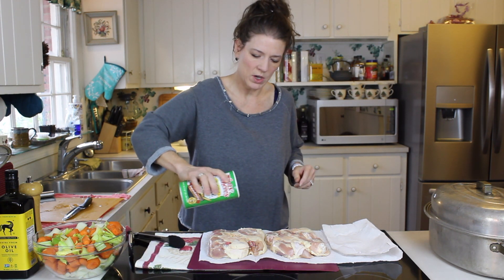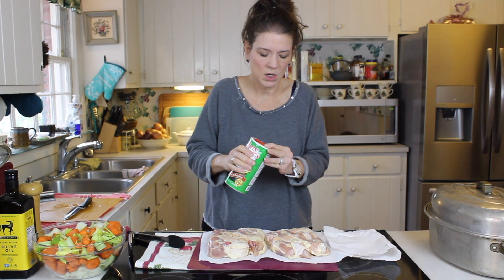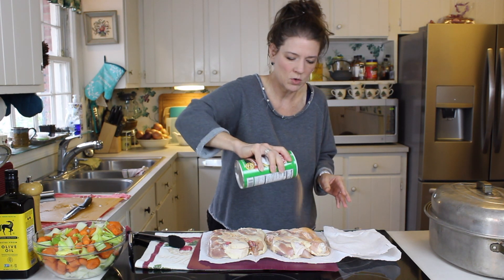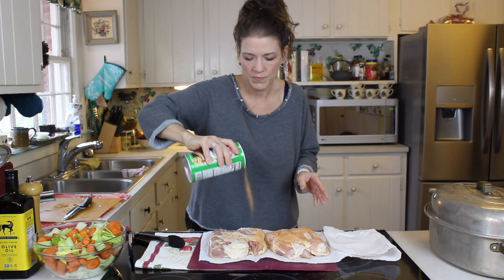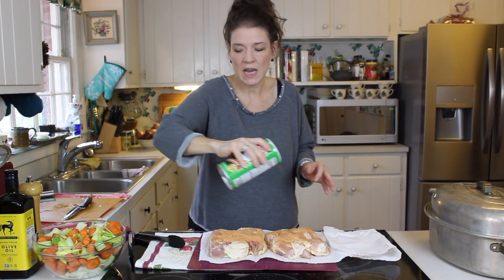Now we're going to season the chicken. On this dish you can use salt and pepper, nothing else if you want. A staple in our kitchen is Tony Chachere's - when in doubt, this is a wonderful all-purpose seasoning. It seasons everything nicely but doesn't overpower in one direction or another. It works for poultry, beef, fish, veg, anything. We're just going to use a little bit because it does have a little kick to it.